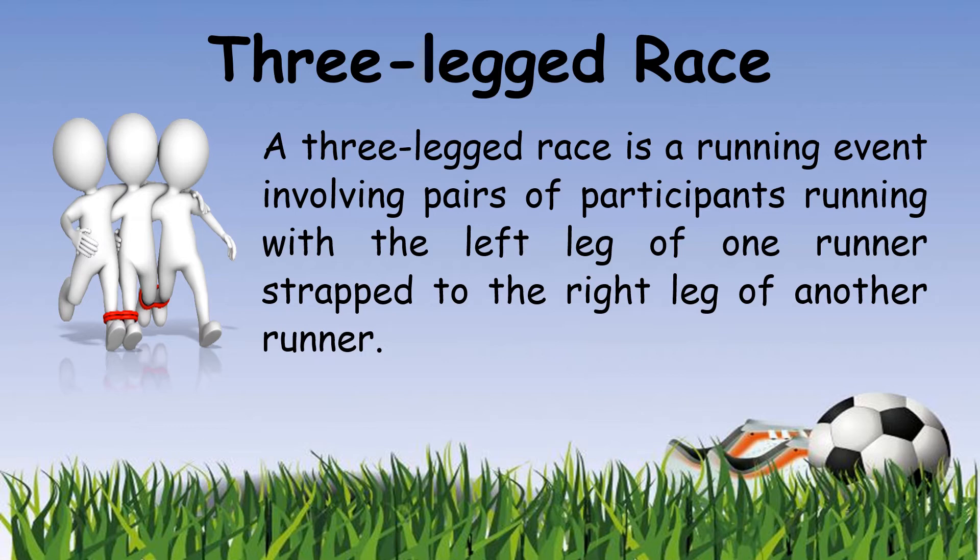As you can see in the picture there are three persons and their legs are tied to each other. You need to know how to control your legs with the other person so you can win the race — you all walk or run together at the same time.